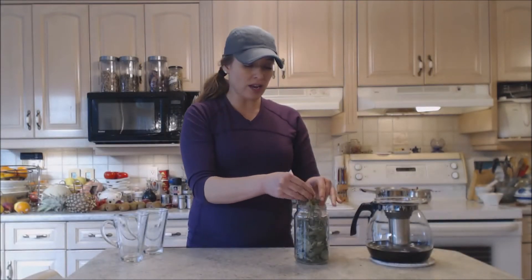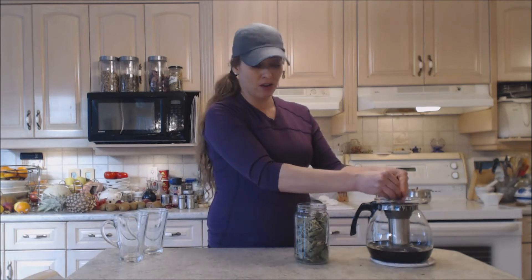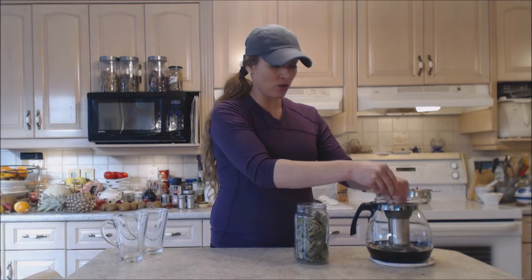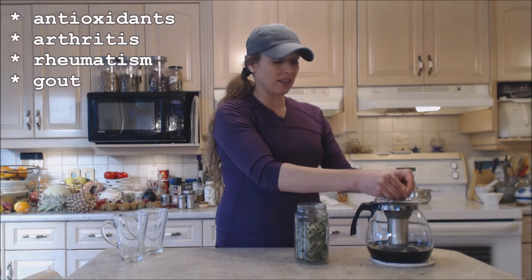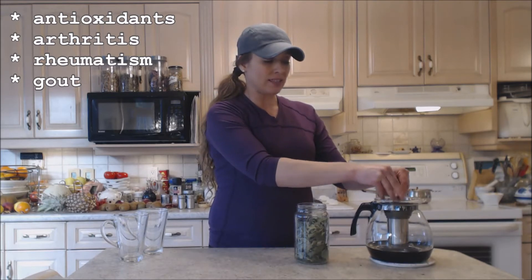A lot of people don't realize that you can also use the leaves of your berry bushes — many of them, not all of them — and they are also very healthy for you. These are full of antioxidants, and red currant leaves are also great for arthritis and gout.